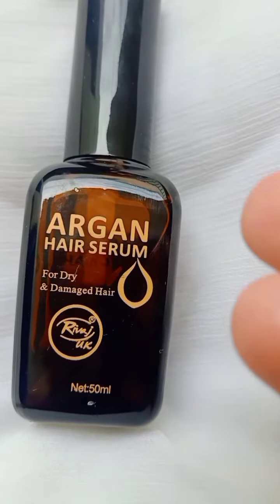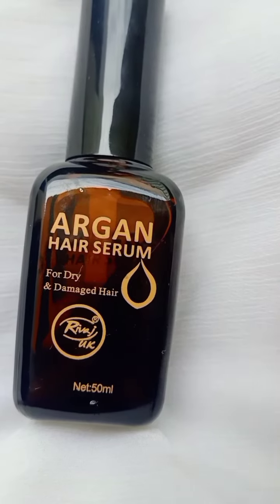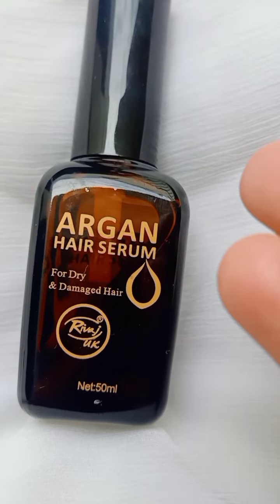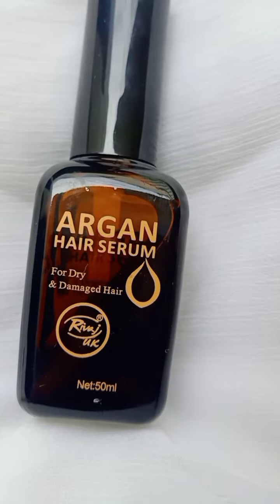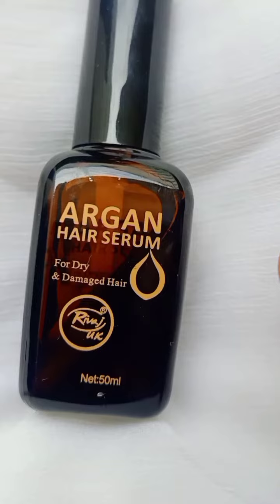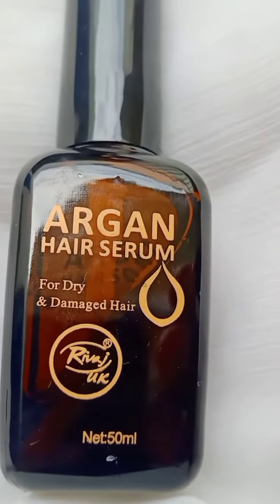Assalamualaikum, how are you all, I hope you are doing so well. So aaj main jis cheez ke baare mein baat karungi wo hai Rivaaj UK ka Organ Hair Serum for dry and damaged hair. I purchased it and it contains all the beneficial ingredients like Vitamin E and argan oil.